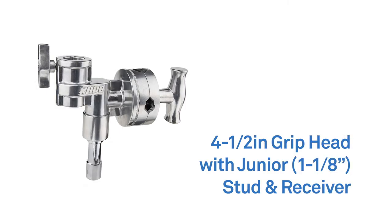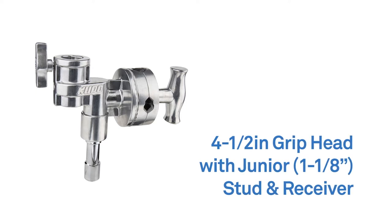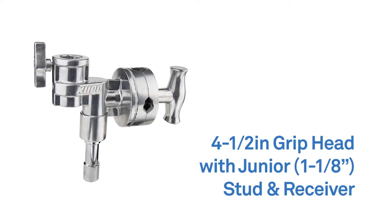Hello! This short video will introduce you to a four and a half inch grip head with one and one eighth inch pin and receiver. The four and a half inch grip head is a heavy-duty grip head with a junior pin for mounting and a junior receiver for lighting fixtures and accessories.